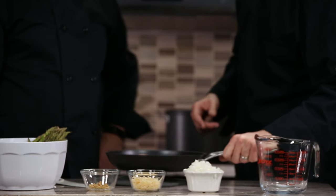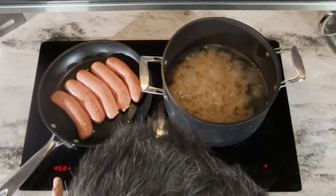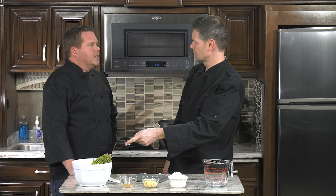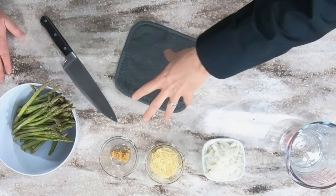We're going to sauté our sausage. On your induction cooktop you can either set your temperature or you can set a heat level one through ten — however you want to cook it. We're going to boil our pasta and toss in the asparagus within just the last couple of minutes — that's all it takes. Tom loves his vegetables, especially asparagus — it's his favorite. Then we're going to chop up the sausage and throw in the onions and the garlic and a little cheese. We're going to let this cook — we'll be right back.